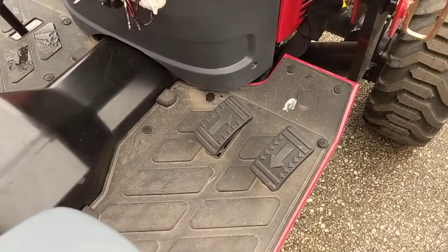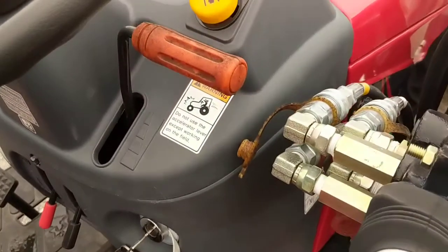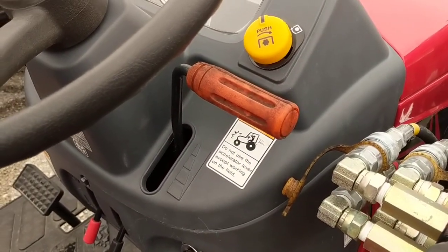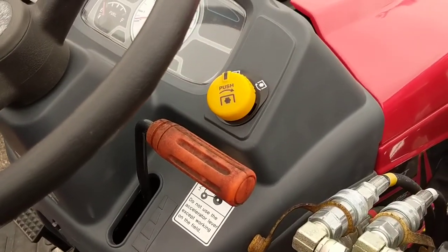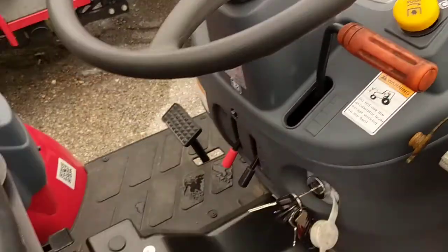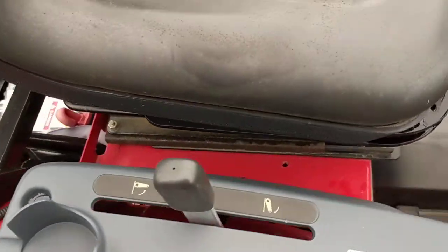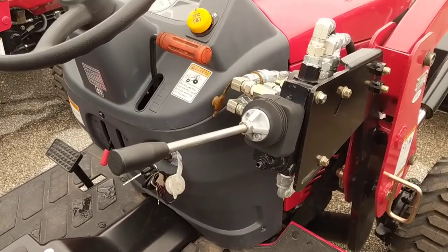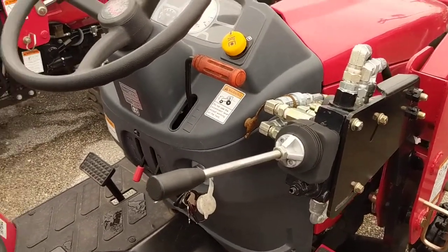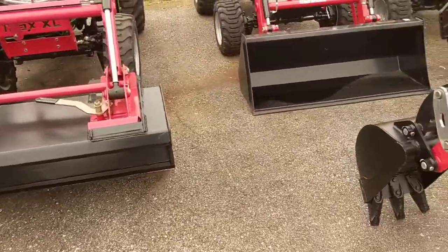These are the hydrostatic pedals — you have forward and reverse. The one on the left is for forward, the one on the right is for reverse. Here's your speed control, and there's the PTO switch and secondary control. Here are the three-point arms to raise and lower them. Cup holder on this side. And the loader control is right here, very close to where the steering wheel is for ease of operation. The hydrostatic is ideal for loader work.